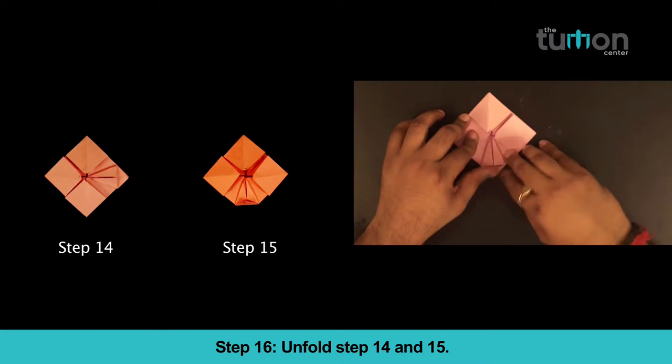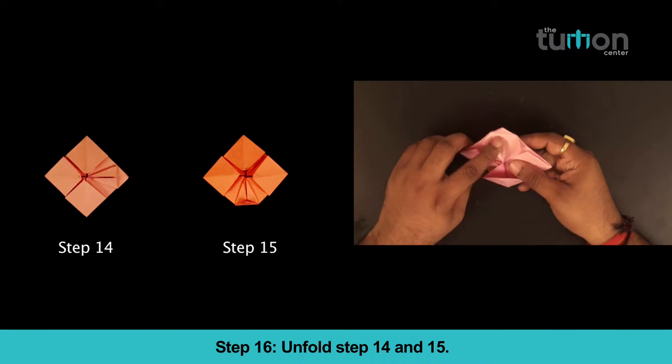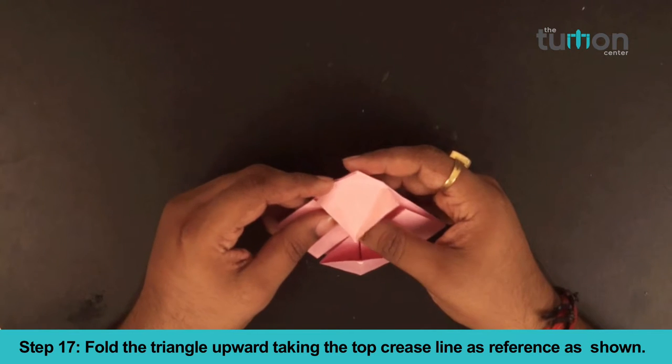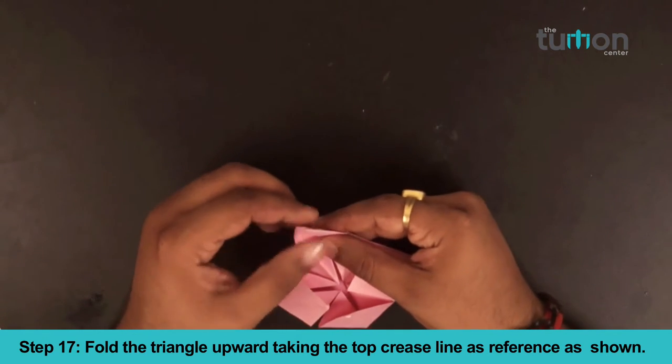Step 16. Unfold steps 14 and 15. Step 17. Fold the triangle upward taking the top crease line as reference as shown.